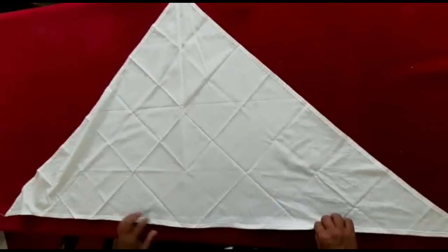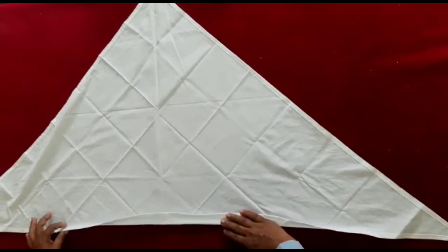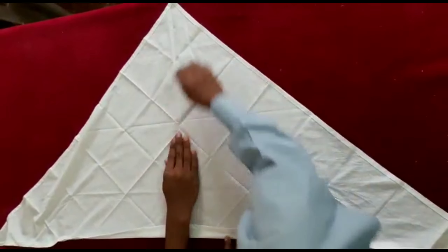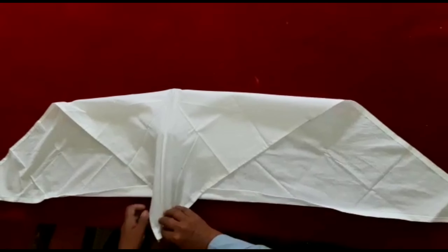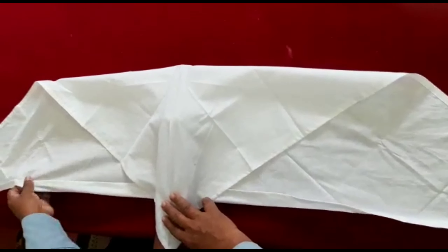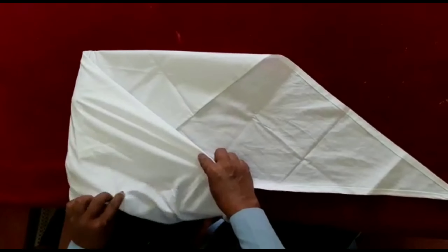We are going to make a palm bandage with the base of the trivona bandage.